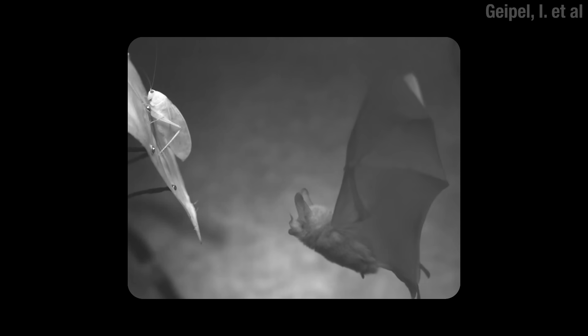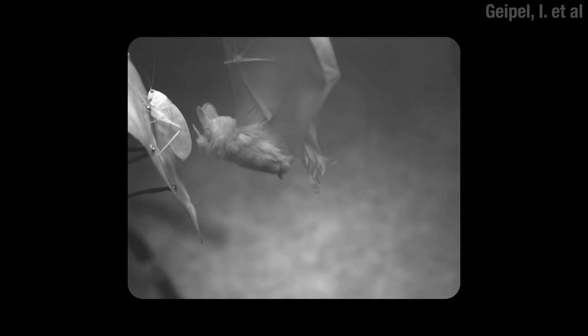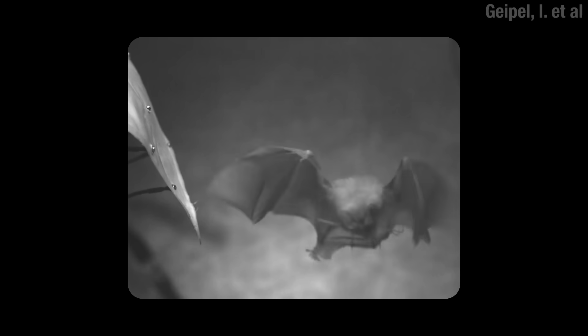When bats showed up about 50 million years ago, the katydids were like, oh s*** — they can fly and they hunt by listening. You can't get worse than that for an insect that's out there blabbing all day. So over time, many katydids' hearing sensitivity and their mating calls shifted up towards the frequencies that bats use to echolocate, so they can hear the bat first before the echo bounces back.